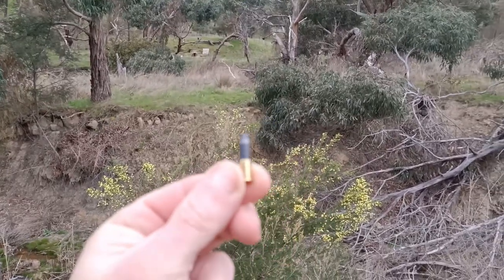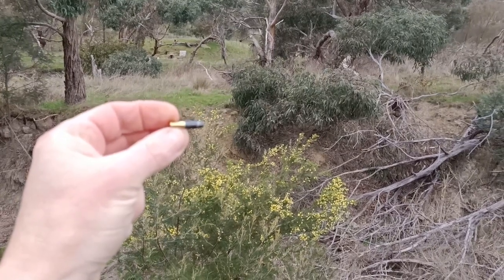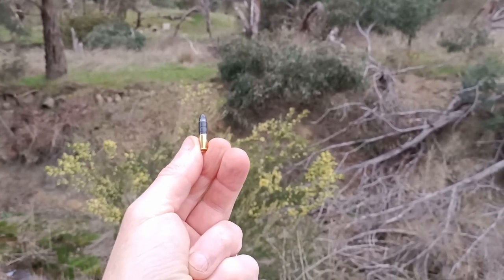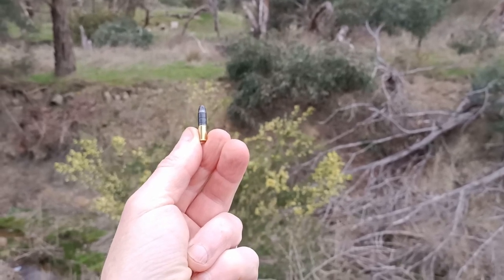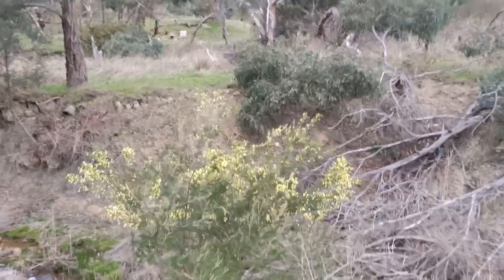Next up I've got a couple of these weird things — they're a 60 grain projectile, very low velocity. I won't say the brand, but they're recently available in Australia. I bought a box of them to see what they're like. I don't actually know how these shoot, so hopefully I can hit it, because I haven't really tinkered with these yet. They will have a very rainbow trajectory, I'd imagine. Let's see how they go.